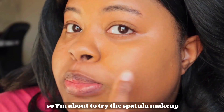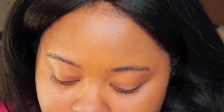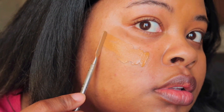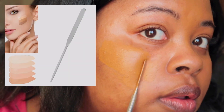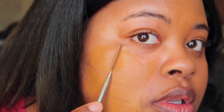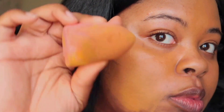Hi, so I'm about to try the special makeup TikTok trend. I already did this side and I'm about to do this one. This one's smaller than the ones that you see on TikTok. See how smooth it goes on — when I tried to do it on the other side I didn't do that, but I'm gonna do that.